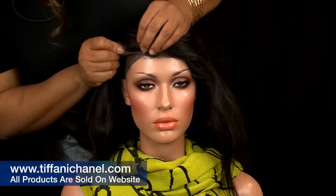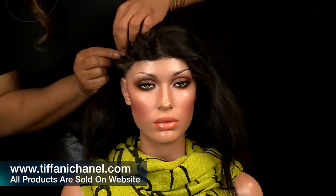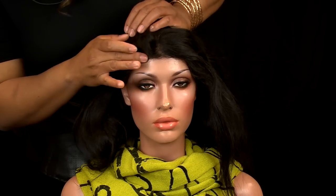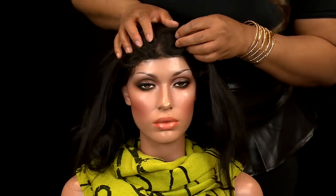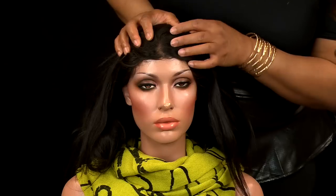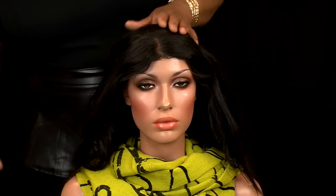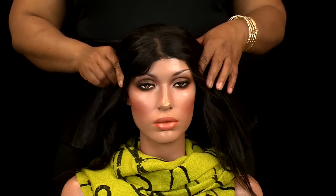Now I'm going to do the other side — press it here. This is a lace front wig; if it were a full lace wig, we'd also have to do the same with the back. When I do my wigs, I do the front part first because that's what people will see the most, and then you do the back. When you're satisfied with the placement and everything looks good, you want to take a bandana and tie it tightly around the hairline for about 20 minutes until it is completely dry.